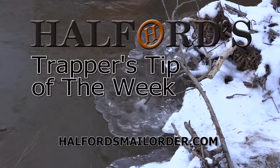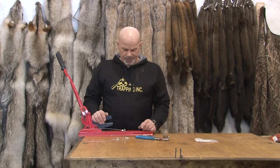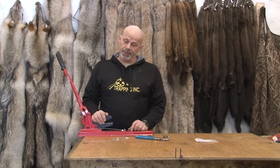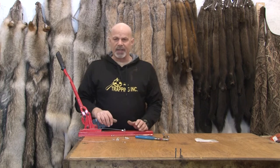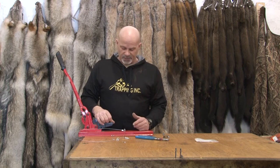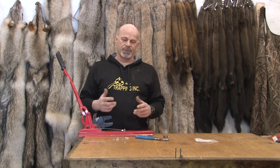And now for Helford's Trapper's Tip of the Week. Today's tip is on breakaway devices on snares. Now a lot of places breakaway devices are already the law. Rumor has it — very good rumor — that it's coming to be law in Alberta as well. A breakaway device is simply a spot or component of the snare that is designed to fail at a certain break strength, and the reason for that is to reduce incidental catches.